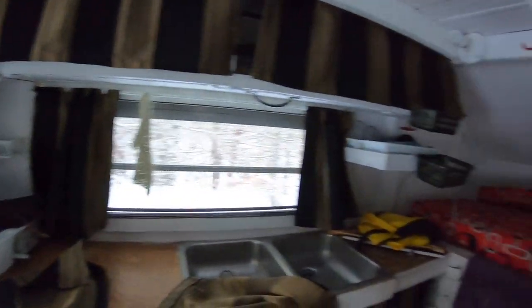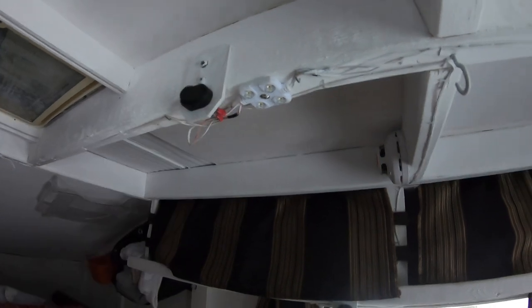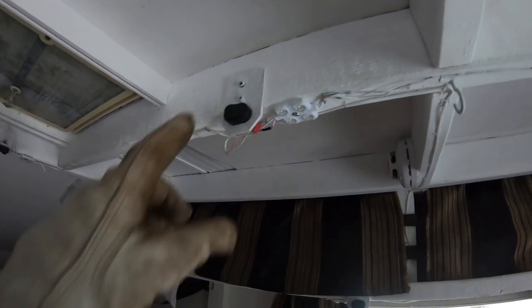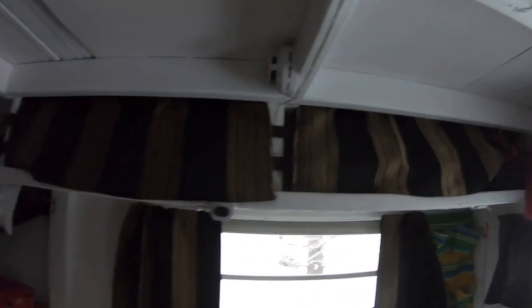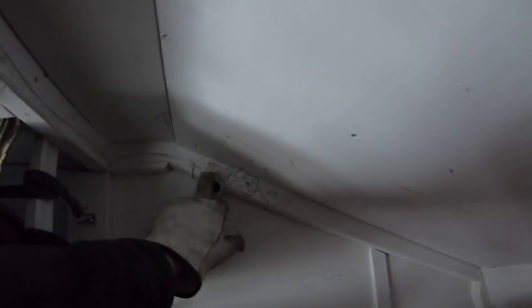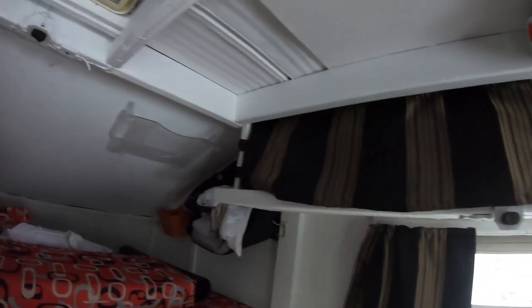Every individual light has its own switch — little toggle switches, also Amazon. The reason I did this was so I could control what lights I had on at what times. Up where you're sleeping I have a light and a switch right there, so if you want to read at night you can have that on with all the other lights off, or any combination of other lights.